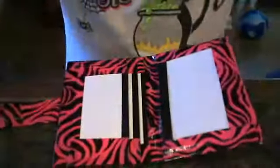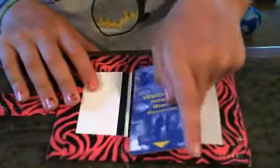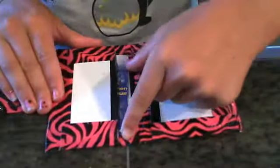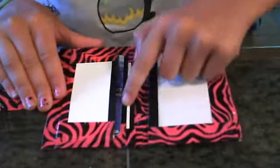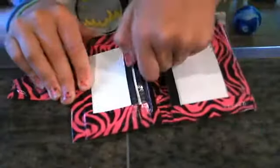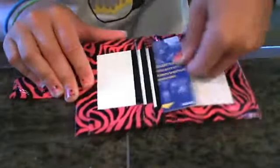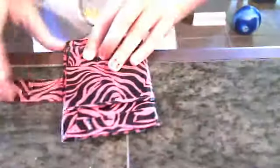And on the inside it has one, two, and three card pockets. And it closes nicely.